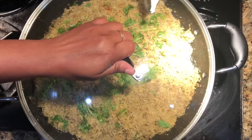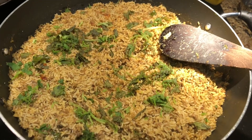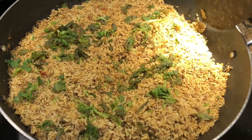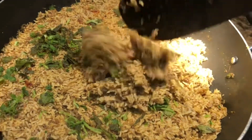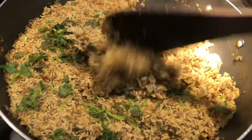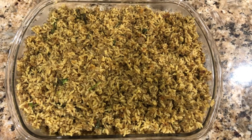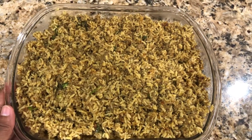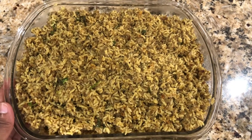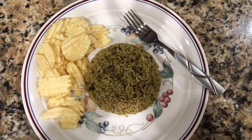The ground turkey keema dum biryani is ready! Immediately transfer it into a serving bowl. It really looks nice — my son said it is very tasty. Enjoy, and thanks for watching!